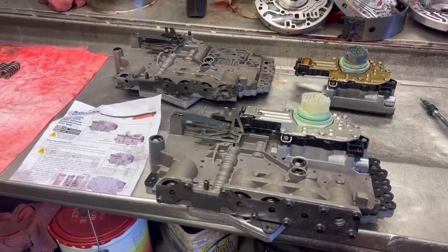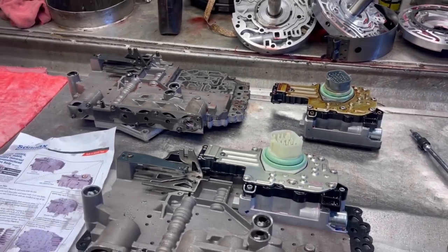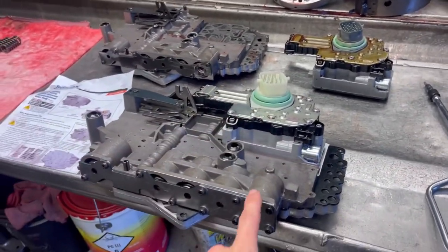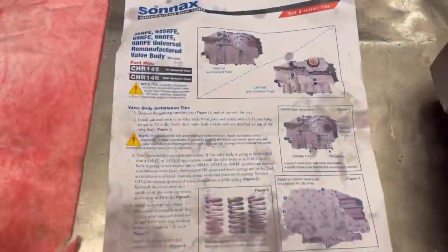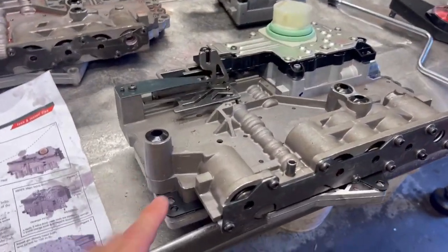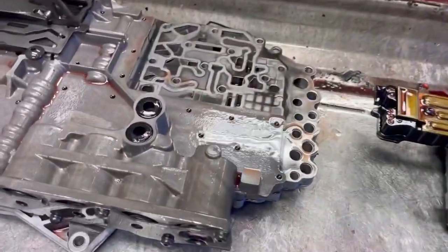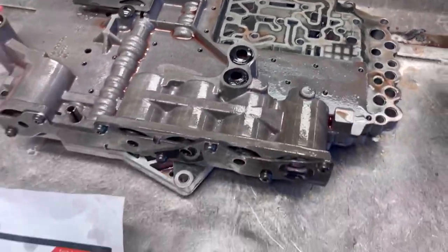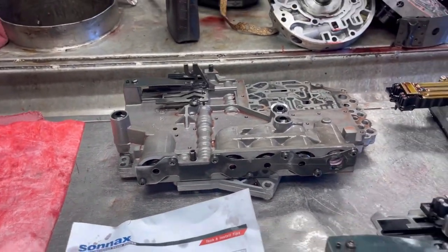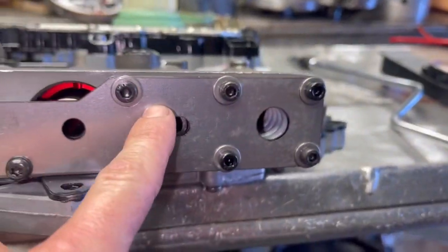We're back. We've got our old valve body and solenoid pack separated for the core charges — we can ship those back and get our money back. We have our new Sonix valve body and new solenoid pack. When it comes to updating stuff, they do it right. First, they upgraded it and put gaskets in here — these things have cross leaks from factory. Our factory one does not have any gaskets, so they have issues. The accumulators are plastic and the springs break. These new ones are billet — billet, billet, billet.